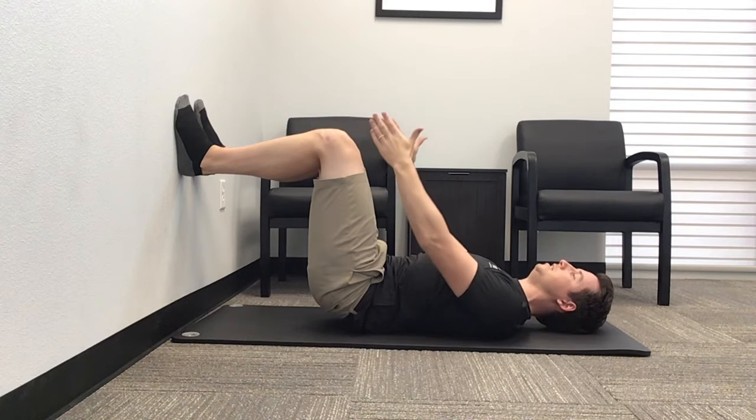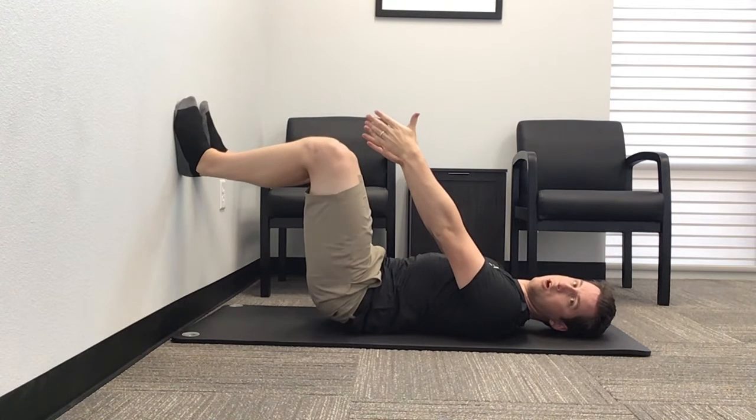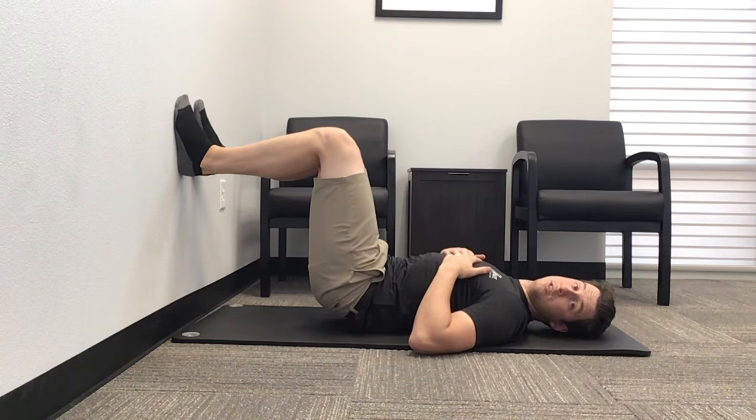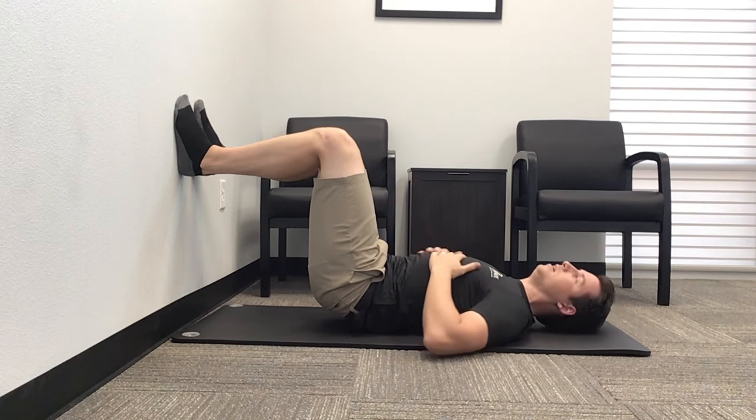Make sure the knees stay right in line with the toes — no ins and outs. Once you confirm that you feel the hamstrings engaged, now we're gonna start the breathing.